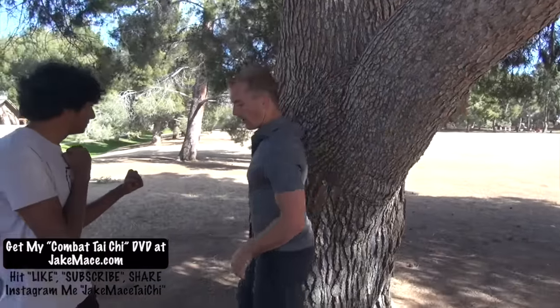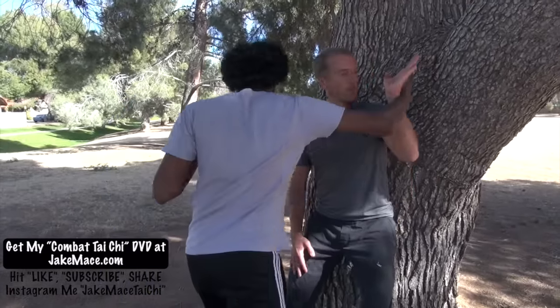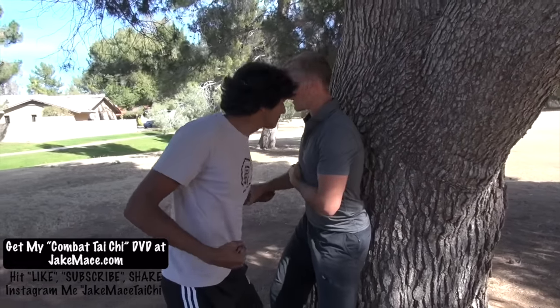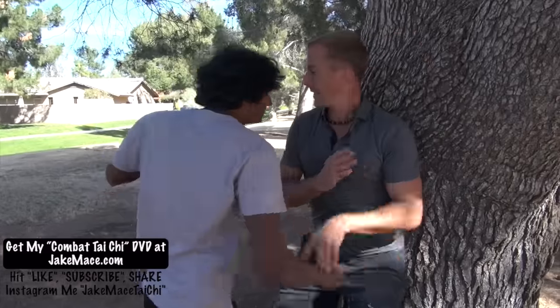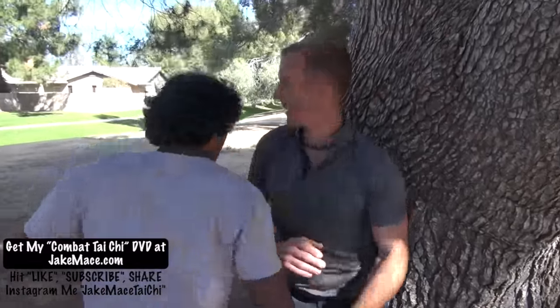I want to show you a training tool you can use today to improve your ability with this Tai Chi application. Get yourself a wall or a tree like this one. Get your back against it so there's nowhere to go, nowhere to retreat. You have to use Tai Chi turning movement. When the punch comes in, turn and block this way, snatch it down. Other one — turn and block this way, snatch it down. Do about a hundred of these, getting comfortable with turning into it, slipping it — slip this way a hundred times.